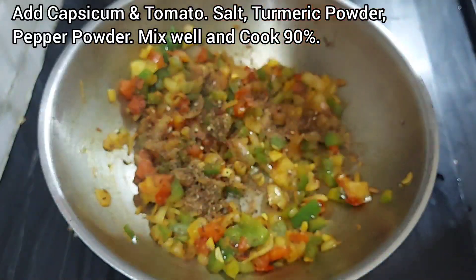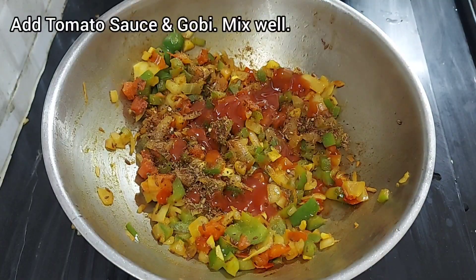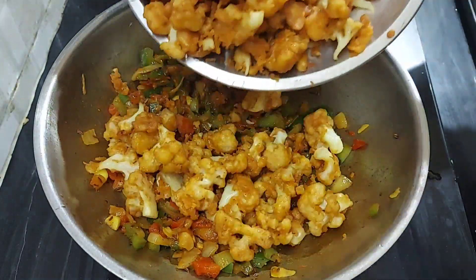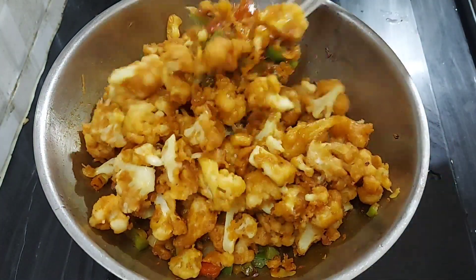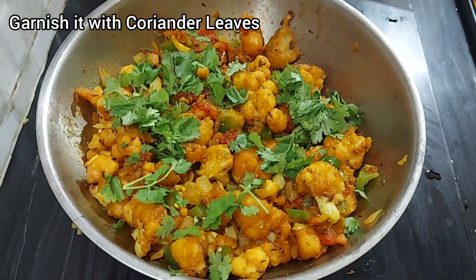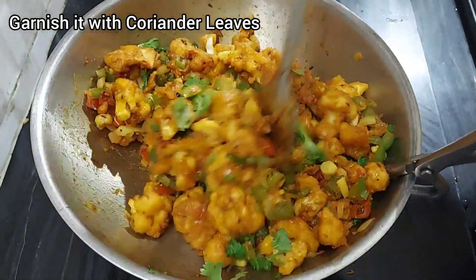Add pepper powder, 1.5 tbsp. Add some tomato sauce. Let's mix and finish with coriander leaves.